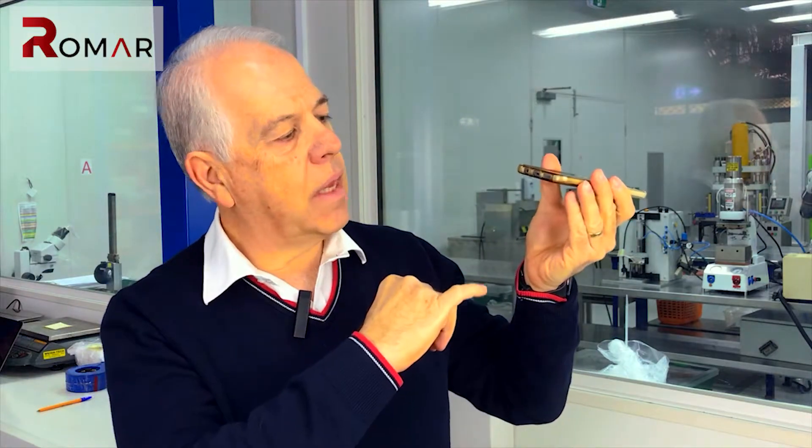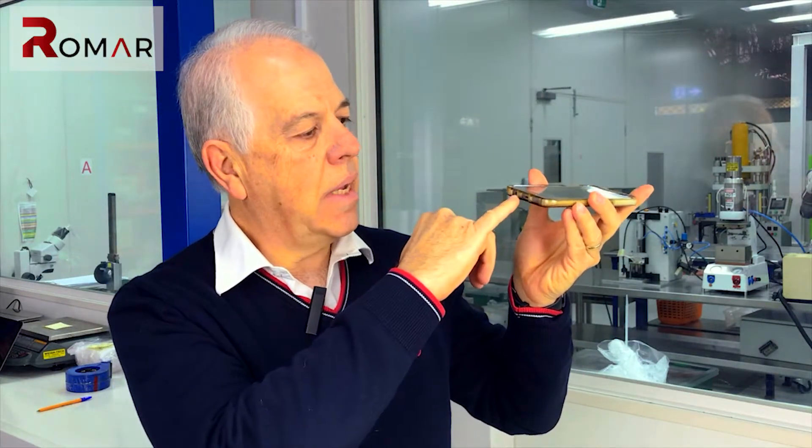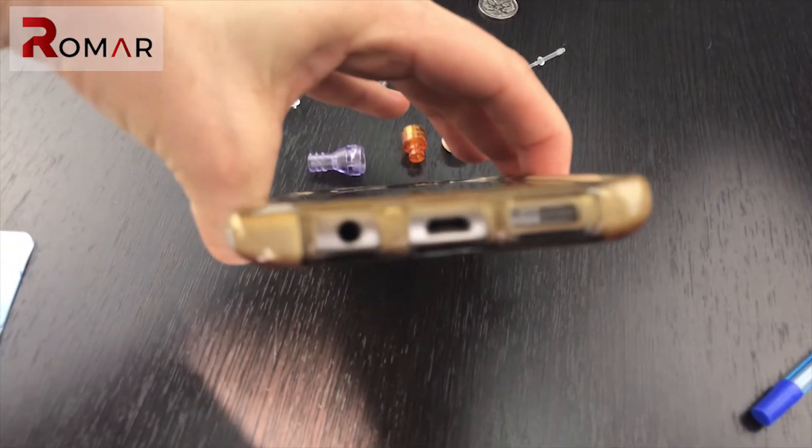Another component we manufacture in Singapore with our partner is a speaker cover for a particular brand of mobile phone. The speaker cover is only about the size of the top of a pen, and it has very tiny mesh on it — you almost need a microscope to see the mesh size. It clicks over the end of a speaker on a mobile phone, so micro-moulding is truly part of everyday life as well as high-tech medical devices.